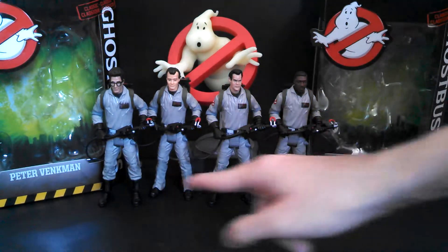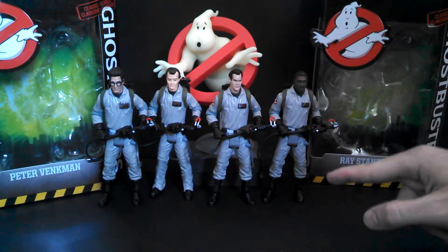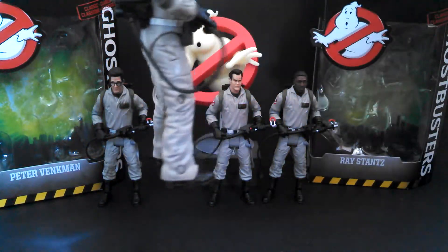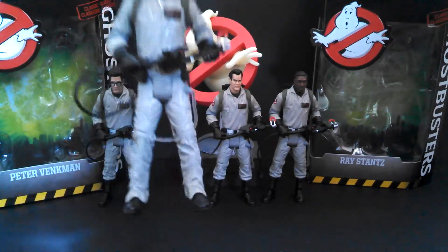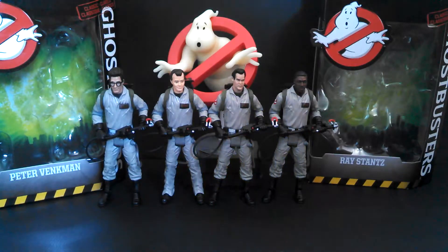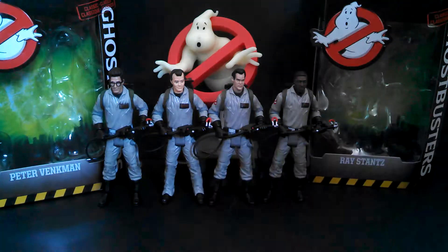All four Ghostbusters use the same sculpt below the neck, except for Peter. Peter gets some shins — if you notice he's got his pants untucked from the boots for some reason. I don't think Peter looked like that in the movie. I would prefer if they all looked uniform, but it's Mattel, so they're going to make weird decisions no matter what.